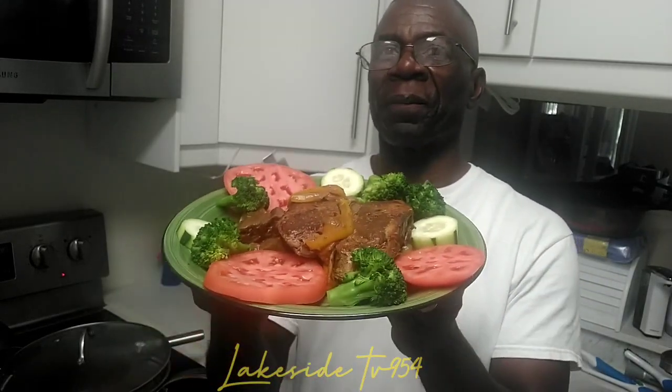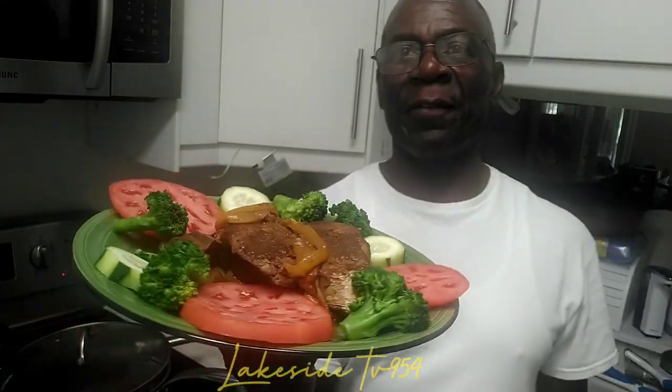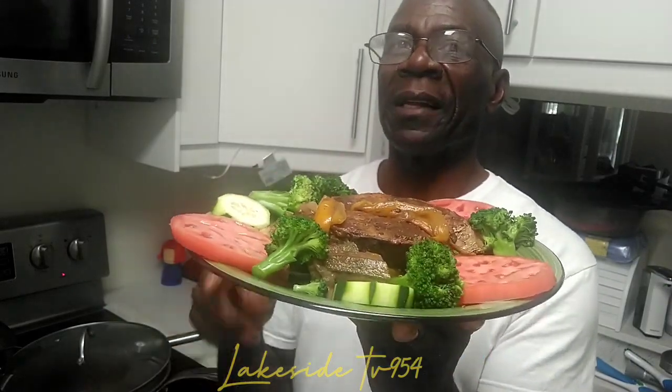After about eight minutes, my friends and followers, this is the end of my brown stew king steak fish — it looks beautiful! Make sure you guys subscribe to the channel and follow me. I appreciate all of you who follow me through all these videos. Thank you very much, catch you guys later — we'll see you next time!